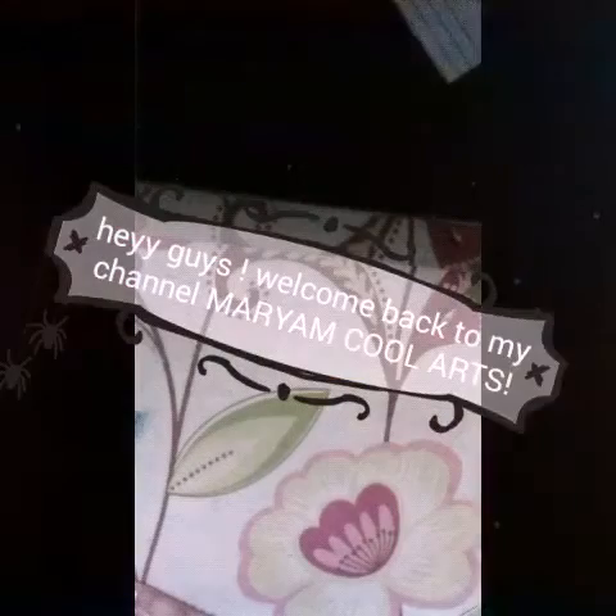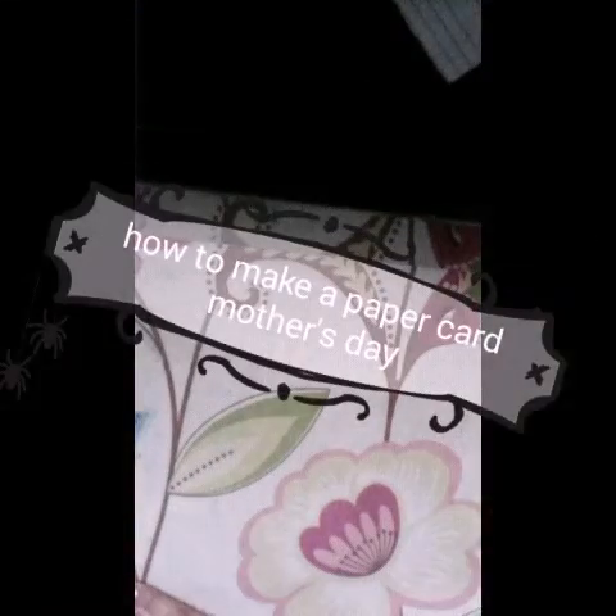Hey guys! Welcome back to my channel. I would like to show you how to make a paper card for your mother.